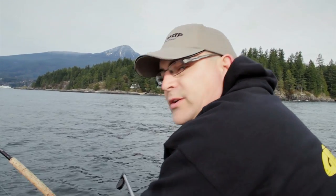Jason was out yesterday using his new G-Force Custom Spoon and got into a few fish. We got a few fish too — it's been productive.